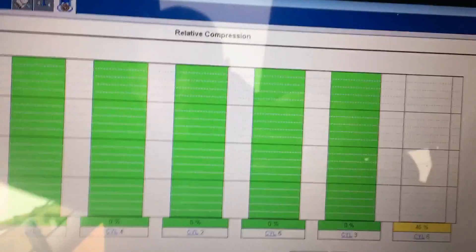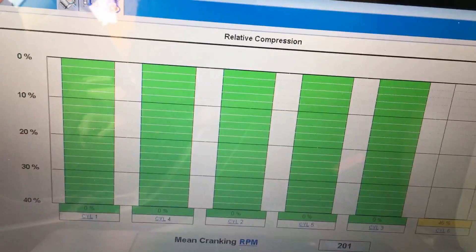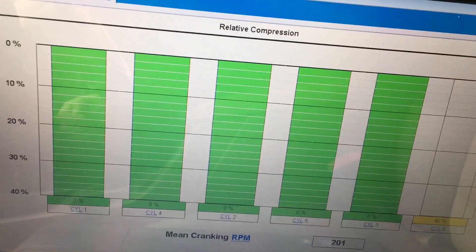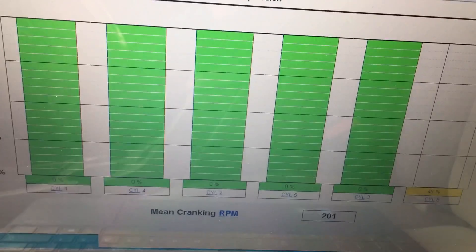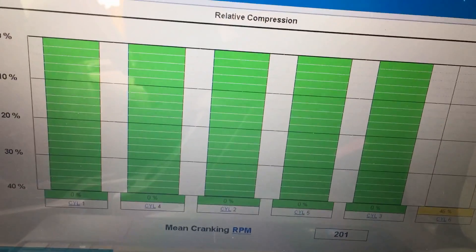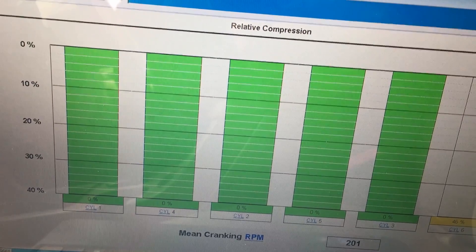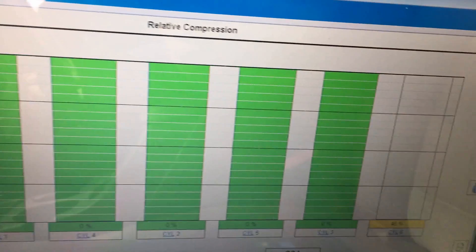Here are this vehicle's results. Here's the relative compression test tool, and what it does is compare each cylinder to the next. If they're all down, it's going to show zero all the way across, so you need some cylinders to be good as a reference. You can see we have five cylinders here that are just fine.